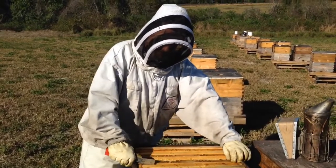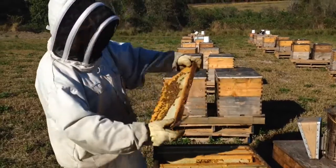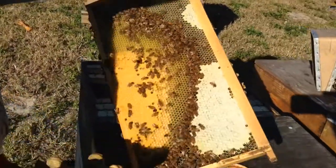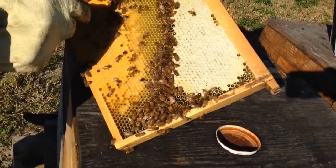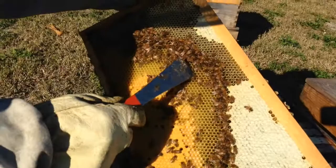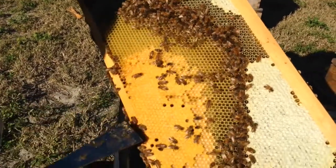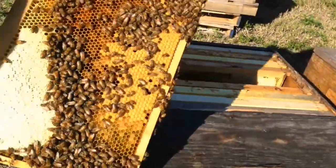This brood will hatch out in about a week or so. Let me see the next frame. Here you can see the different stages of brood — usually here is the honey, they have eggs, and after that the larvae get bigger and bigger, and after that they cap it.